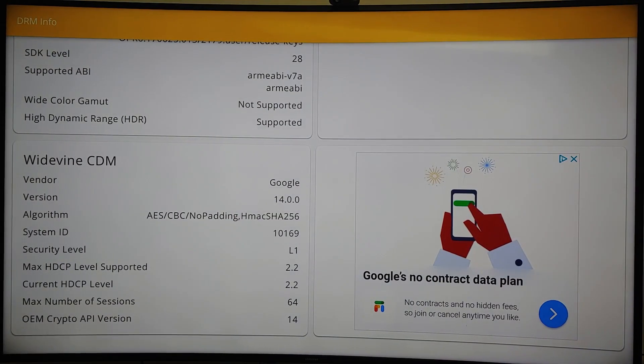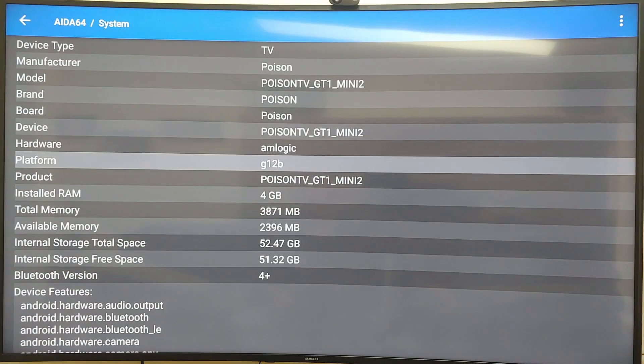Using the DRM Info app, it shows Google Widevine Security Level 1 and maximum HDCP level supported is 2.2 — all the criteria needed for Netflix and 4K. However, this device is not blessed by Netflix, so you cannot get Netflix in HD on this box.